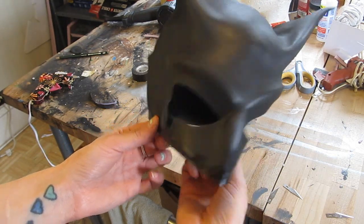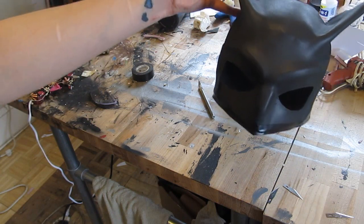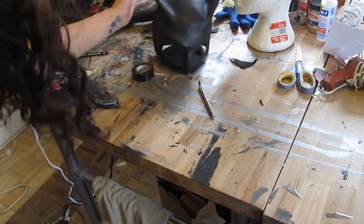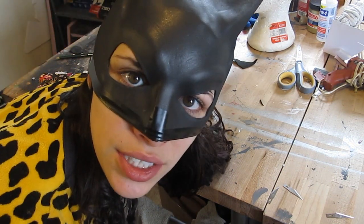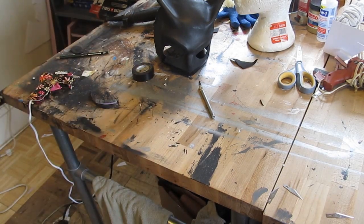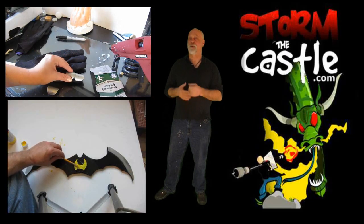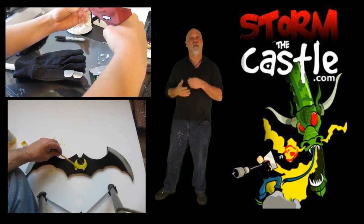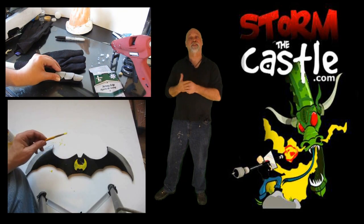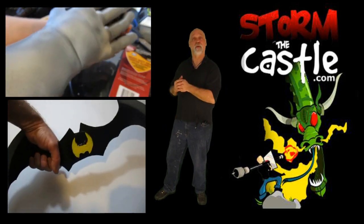Your Batman mask is done. Special thanks to Danielle who made these masks — give her a thumbs up for a great job. Let's take one last look — it looks really good. I also have a batarang project. Thanks for watching. If you're a subscriber, thanks for subscribing. If not, hit that button — I always have lots of fun and creative projects, two new ones every week. Here are a couple more videos you might want to watch.